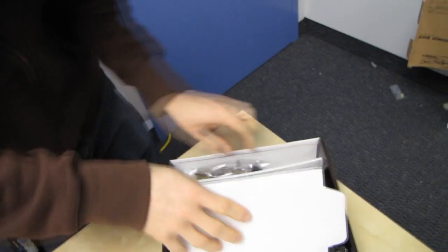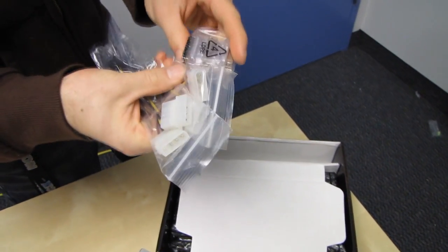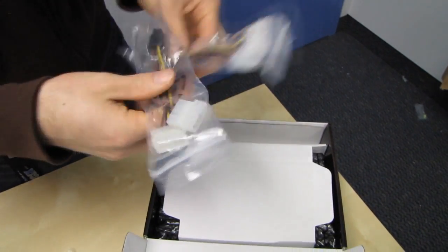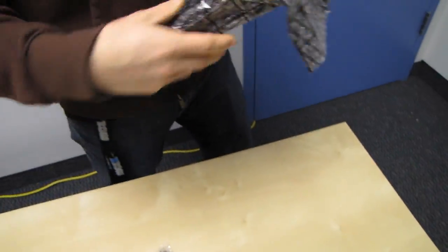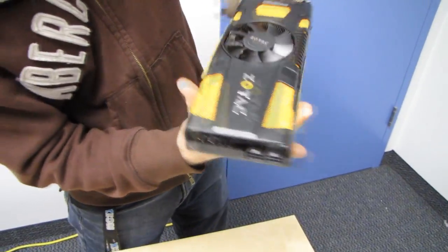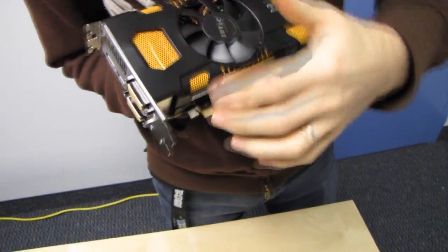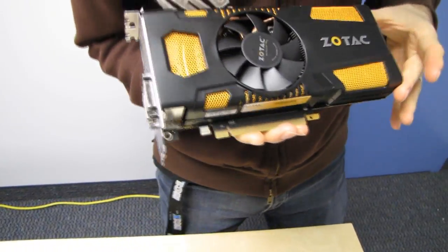We've got a user's manual and a couple of accessories. This is a very small box, so don't expect a huge card or too many accessories. We've got a DVI to VGA adapter and a couple of Molex to PCIe power adapters. Zotac's cards are always so sleek looking — I love the way their cards look, and this one is no exception, with a great orange mesh and black shroud theme going on.